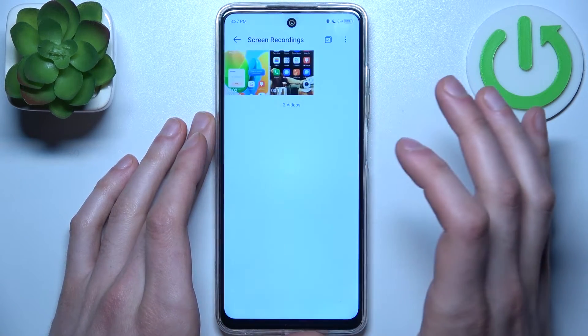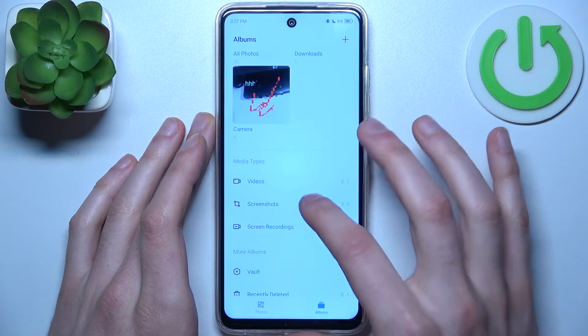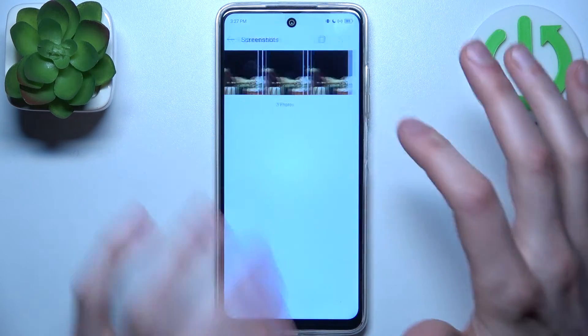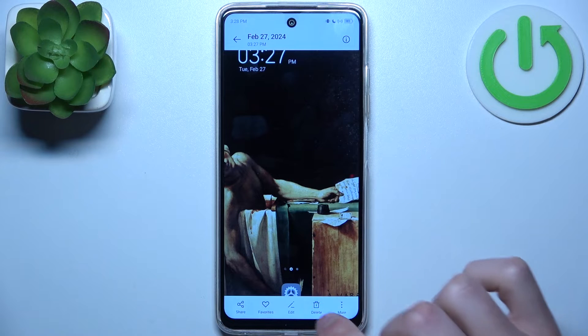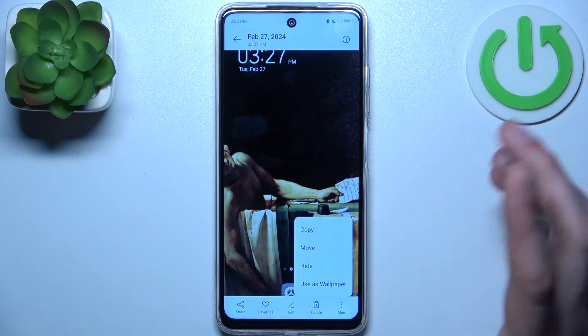You can find your screenshots in the AI gallery in a special screenshots folder. From here you can share, favorite, edit, delete, and perform other actions with these screenshots.